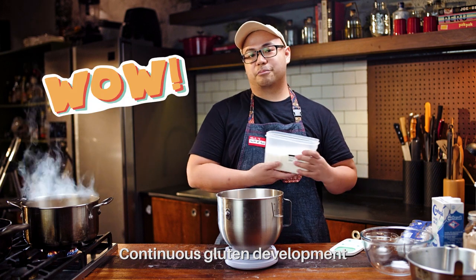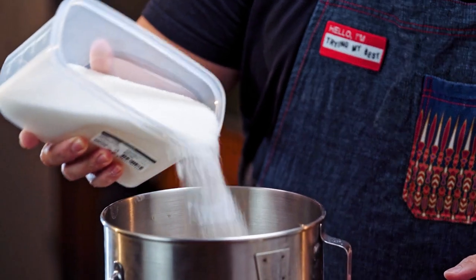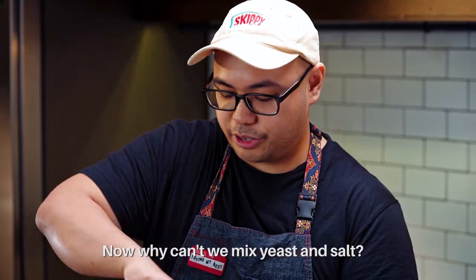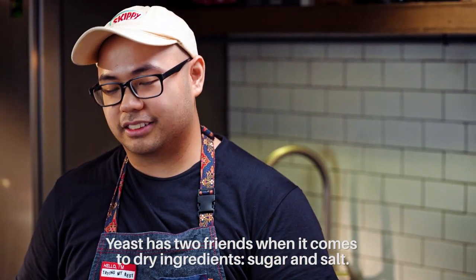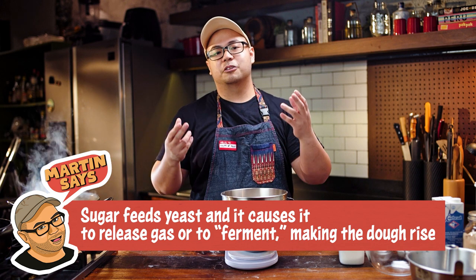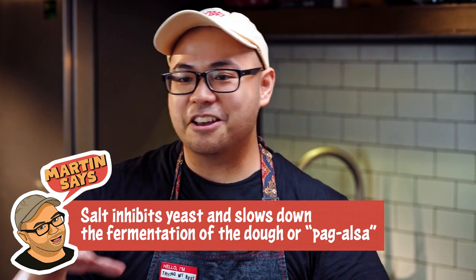Let me just move this back to zero and measure out 180. So our dry ingredients right now are the bread flour, all-purpose flour, yeast, and sugar. Now, why can't yeast and salt be together? There are two friends of yeast when it comes to dry ingredients: sugar and salt. Sugar feeds your yeast — that's what it eats to stay alive and release gas. But salt inhibits, meaning it will prevent the dough from rising.